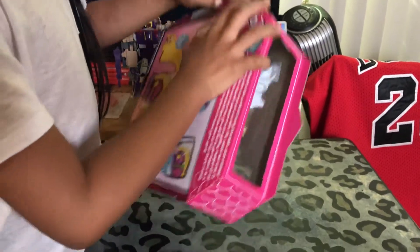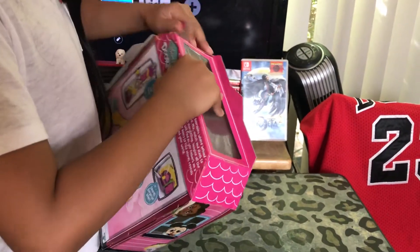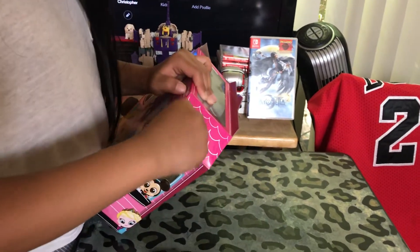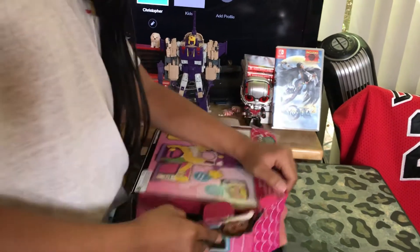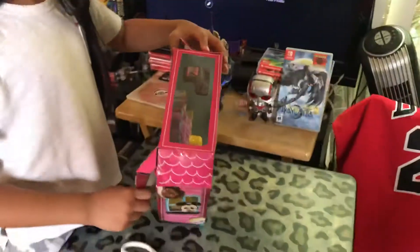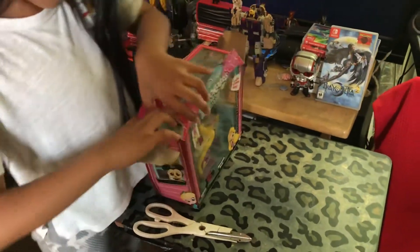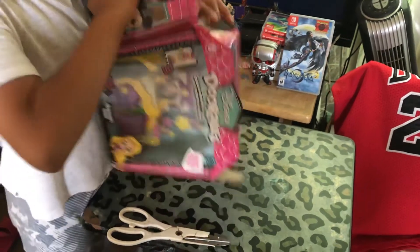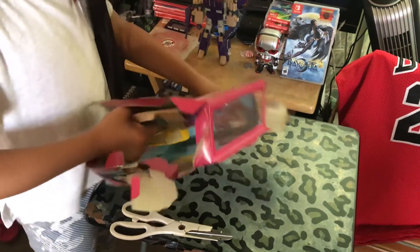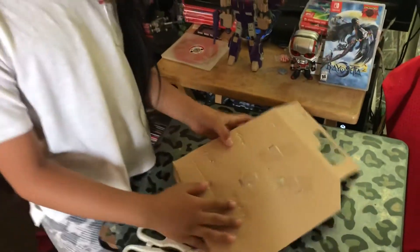Check out the new Dorables. So here's what it comes with - just a good look at the playset. Now let's just cut some of this stuff out.